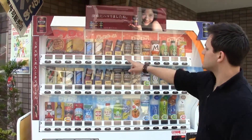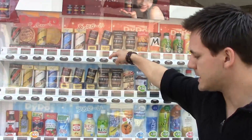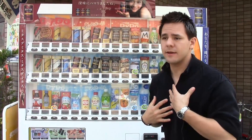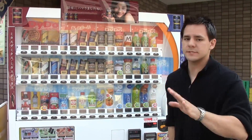Usually most of the stuff is pretty cheap. So this is 120 yen — that's about a dollar and 20 cents. So let's go ahead and buy one, because I'm thirsty right now. And actually I want you to see what they look like, mostly because I'm thirsty.